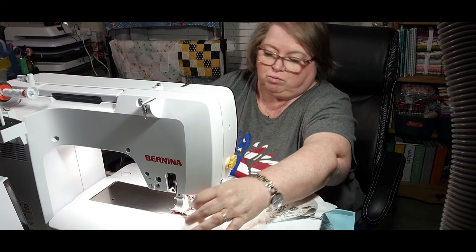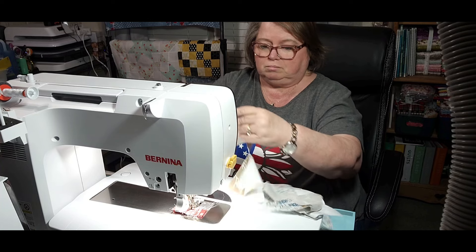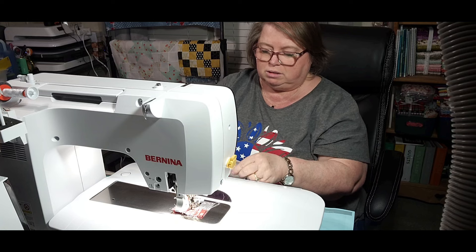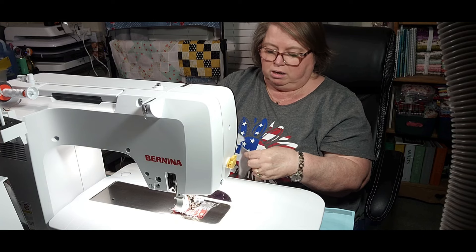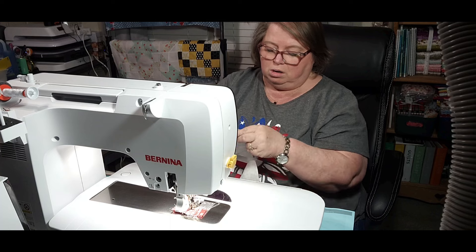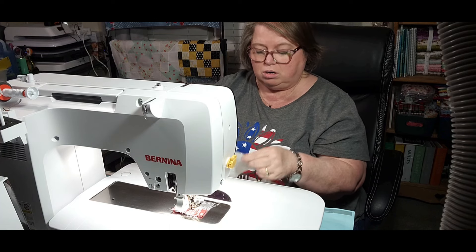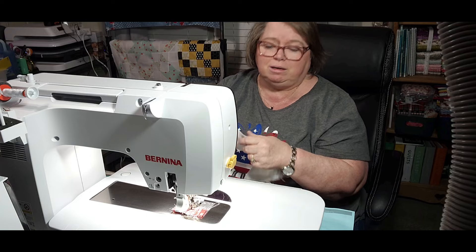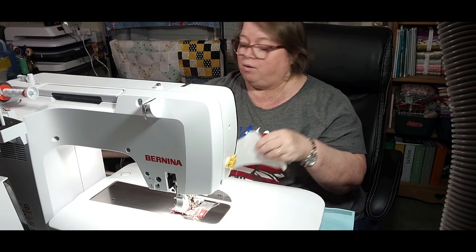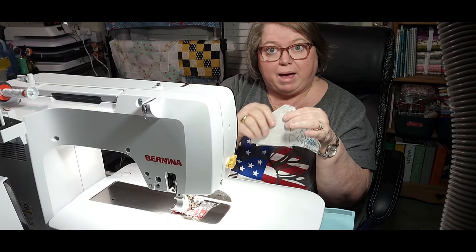I've got some little bunny rabbits over here that are going to go in my grandkids' Easter baskets — it's not like I haven't had them a month or more. My daughter-in-law brought me one for my granddaughter and I just haven't got it done. I really haven't had time. So I'm going to press these out real quick and then I'll be right back.